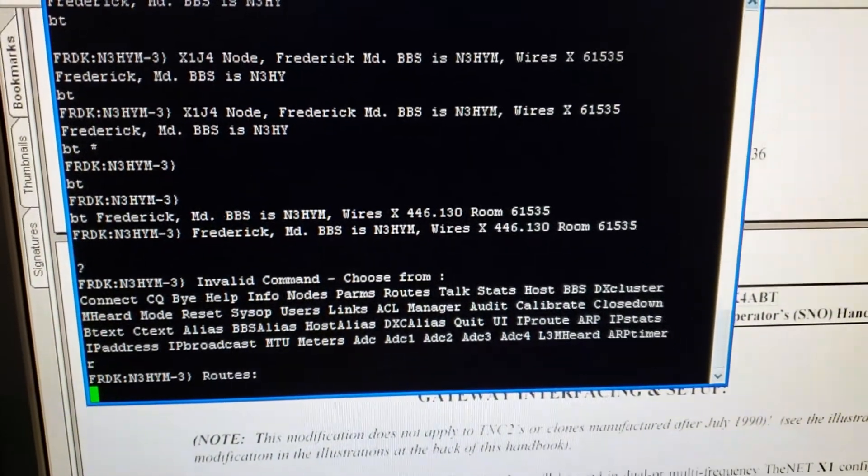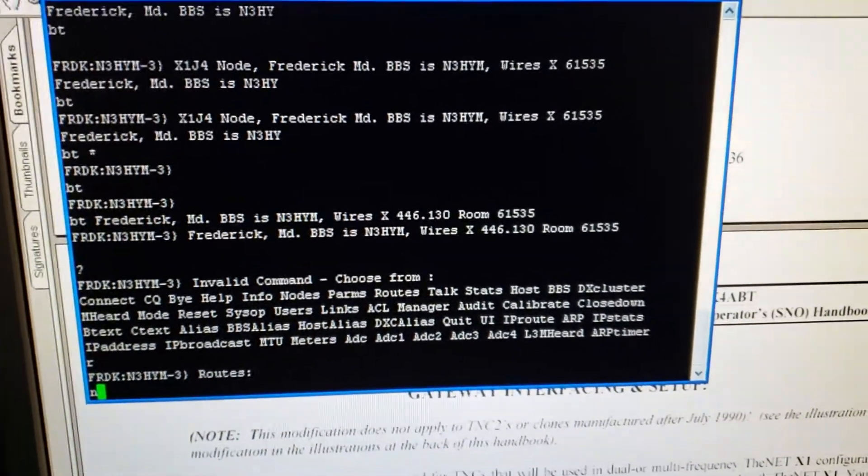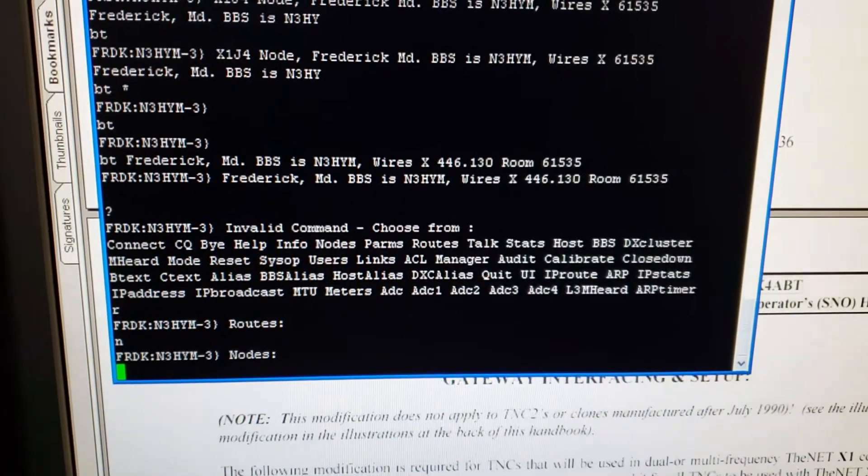Routes list will give you a routes list — no routes because nothing is connected to it. No radio nodes list, no nodes yet.